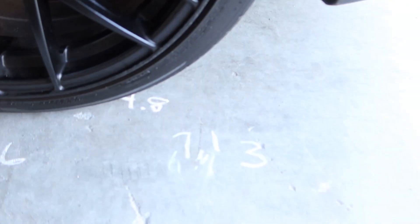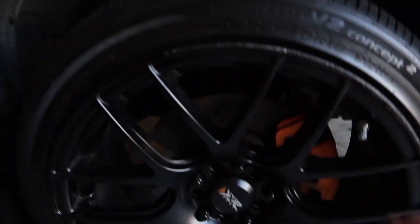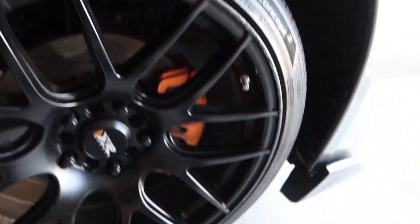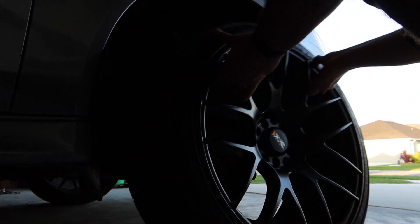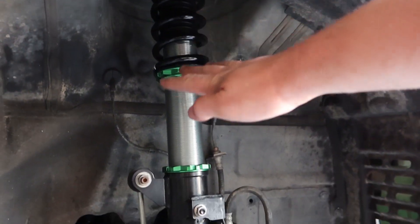I've already done all the measurements of the wheel gap and calculated everything, so I'm gonna be dropping the front about three inches - both sides gonna be three inches dropped. I'm gonna go ahead and show you guys how I'm gonna do that. We're gonna break these lug nuts loose real quick, get the car jacked up, and remove that tire.